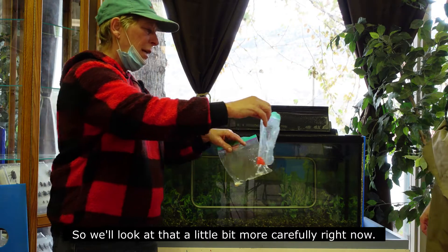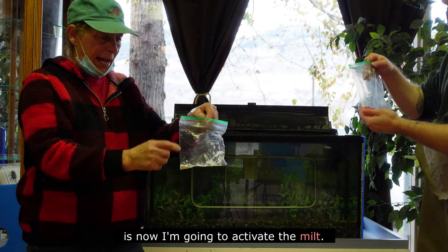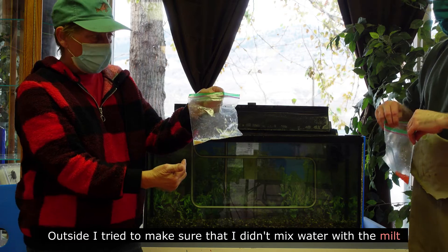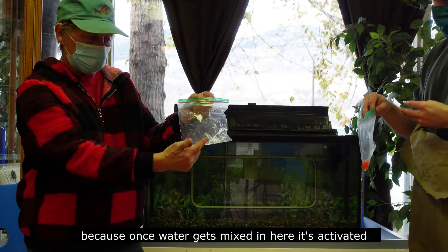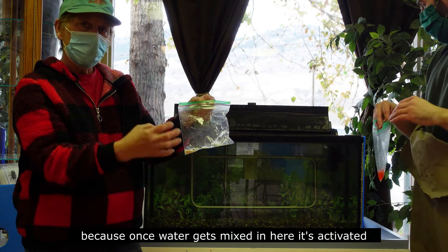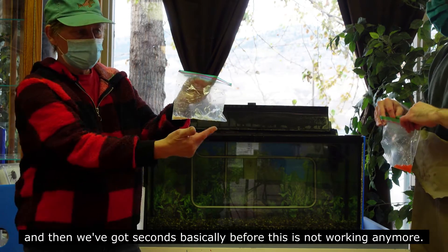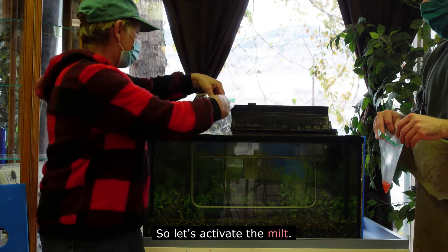Right now, there are our eggs. What I'm going to do is activate the milk. I made sure that I didn't mix water with the milk, because once water gets mixed in, it's activated and then we've got seconds basically before it's no longer working. So let's activate the milk.